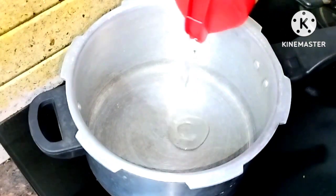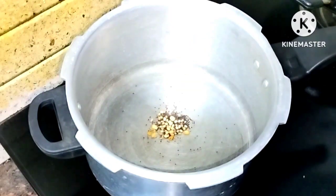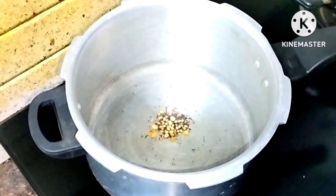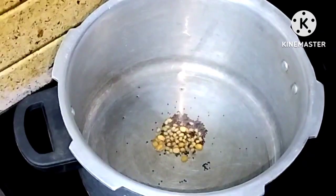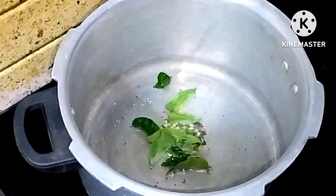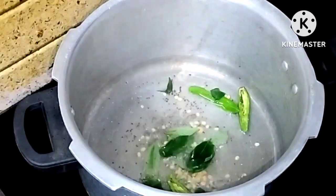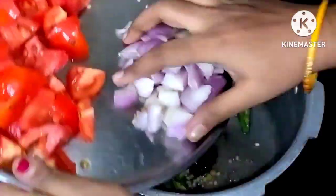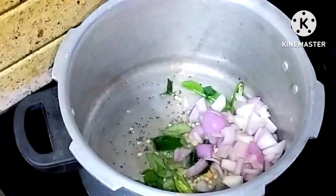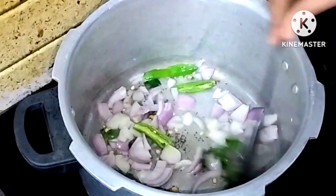Add 2 tablespoons and 1 spoon. Add 1 glass of the mixture. Then add 2 green peas and 4-5 tomatoes, mixing them all together.